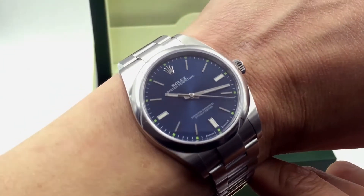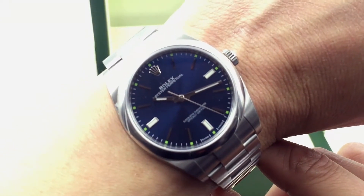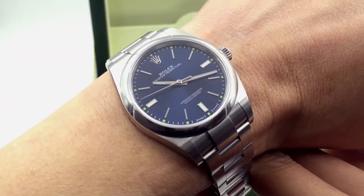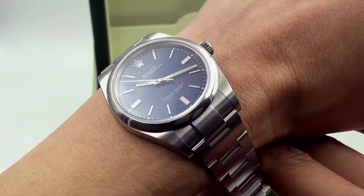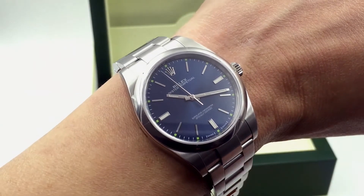If you haven't done so, go over to your neighborhood or local authorized dealer to check it out and make sure there's a good fit for your wrist before you come and purchase the watch. Thank you for watching us here at JazTime.com. If you're interested, you can purchase from us at JazTime.com — we have a price match guarantee, free shipping, and a one year warranty. Thank you for visiting us.